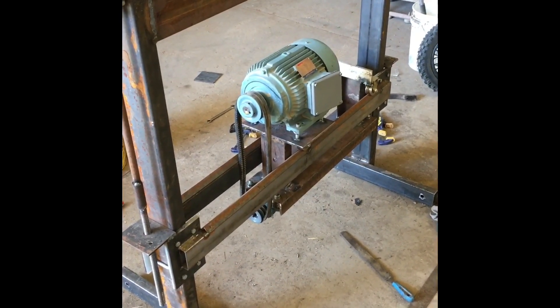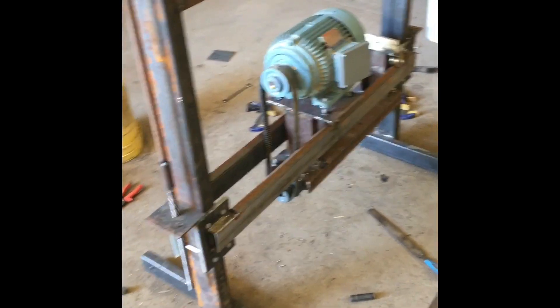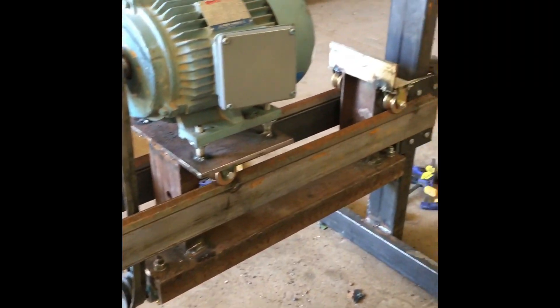Anyways, definitely open to comments, suggestions, criticism. I will be the first to admit my welding capabilities are pretty pathetic — there's a few decent welds and then there's a lot of bad welds too. So definitely need some grinding.